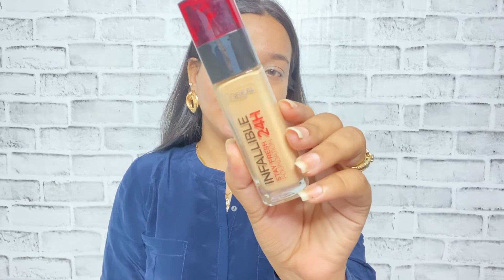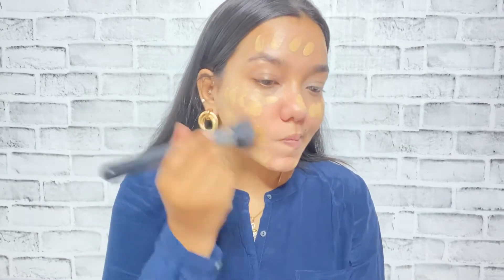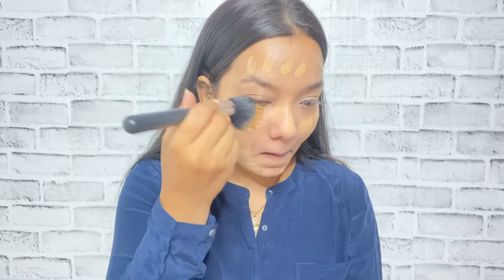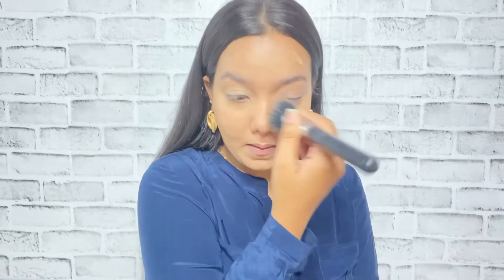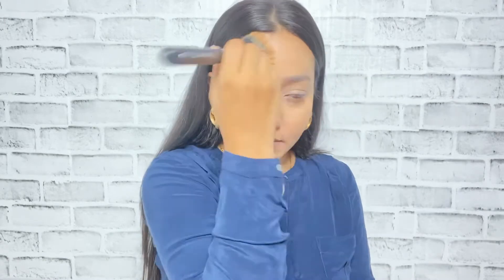Now I'll be applying a foundation — for that I'm using this L'Oreal Infallible 24 Hour Foundation. I'm just warming it up a little so it will blend easily, then spreading it on my face. With the help of my really favorite stippling brush, I'm buffing and blending it out on my skin in a downward motion. Make sure you blend your foundation in a downward motion because it looks most natural and your base looks very flawless.